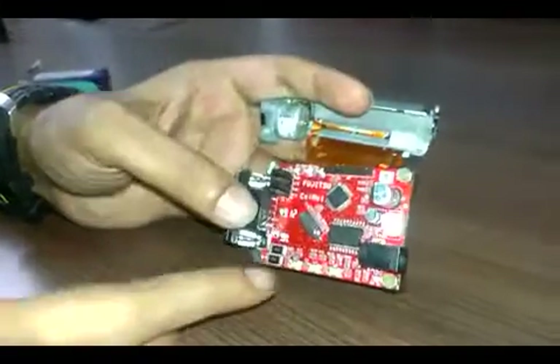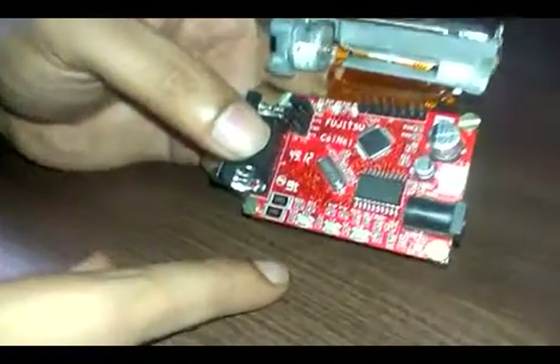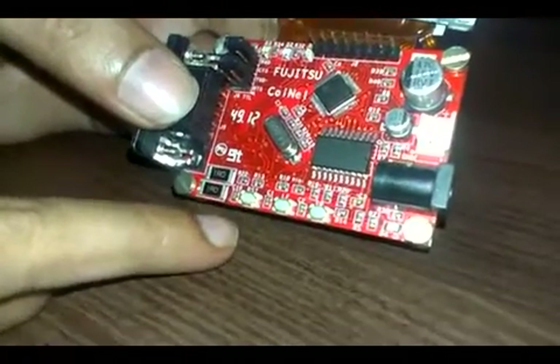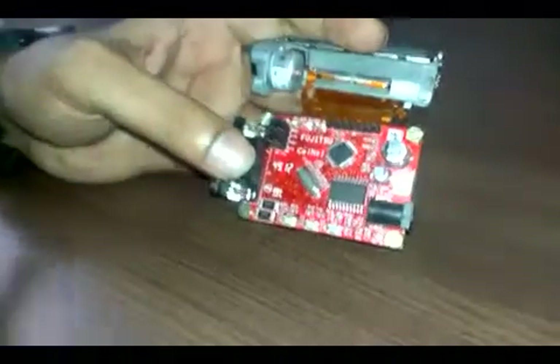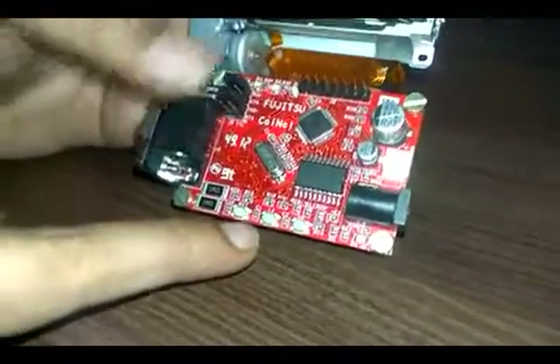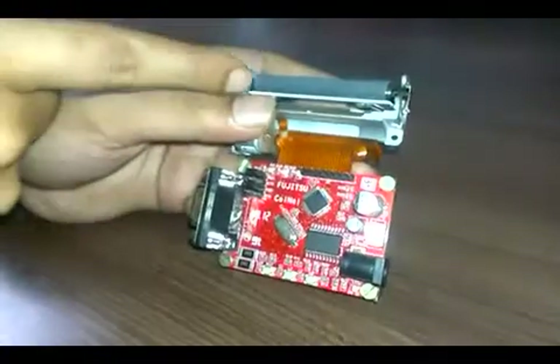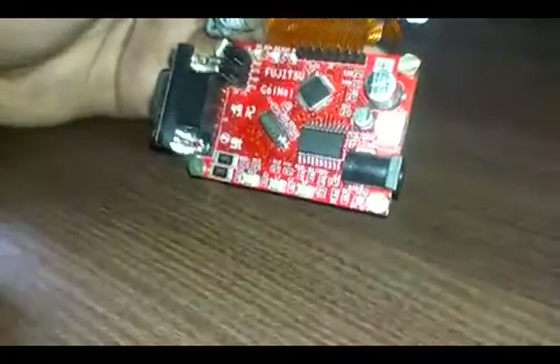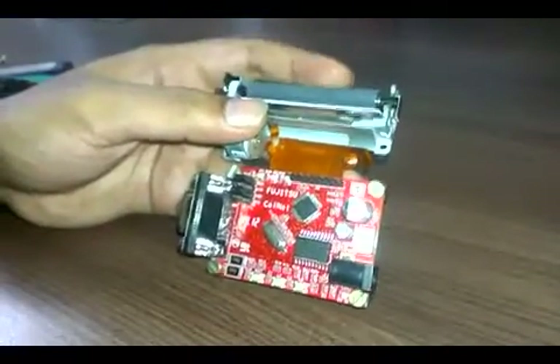There are three switches for interface. The first one is the reset switch — when you press this switch, the controller or the device is going to reset. The other one is line feed; when you press that, the motor is going to rotate and the paper comes out. This will be used for new paper loading.